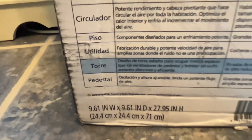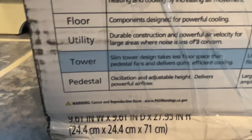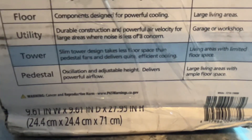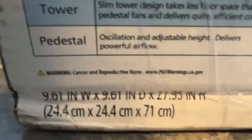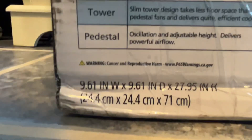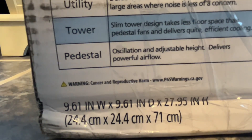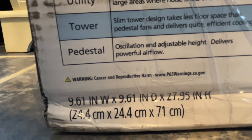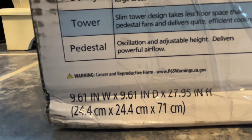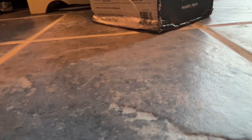The box says slim tower design, takes up less floor space than pedestal fans and delivers quite efficient cooling. Then there's a Prop 65 warning about cancer and reproductive harm — hopefully it's just the soldering in the motor. It doesn't tell me what the actual problem is, but I doubt those warnings unless you're eating the motor.